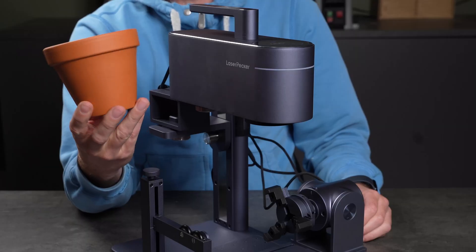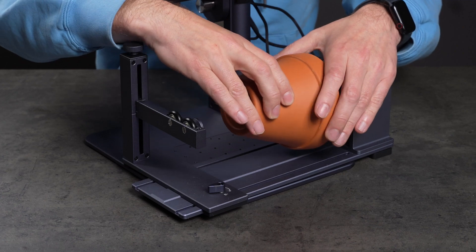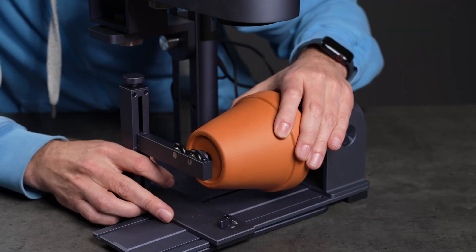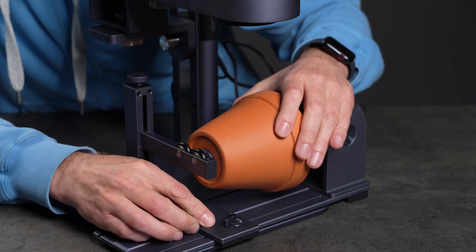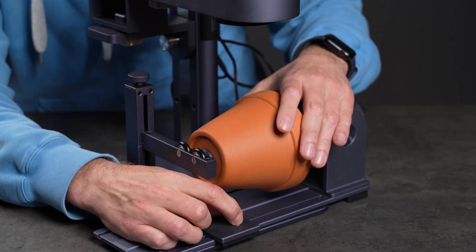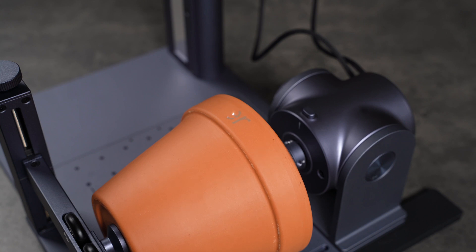Before switching to the slide extension, I want to try one more rotary test — a terracotta flower pot. I've never seen this done before, so I'm excited to try it. The pot doesn't quite fit the jaws, but pressing it against the plastic jaws with the tailstock works just fine. I align the design, set the laser height and let it run. Great result — clear engraving with a warm tone that matches the terracotta. It's herb planting season and looks like all our spices and herbs will have their own clearly labeled pots.